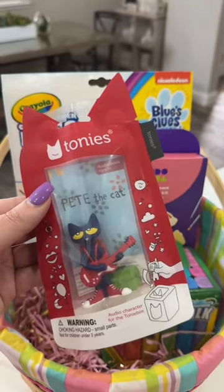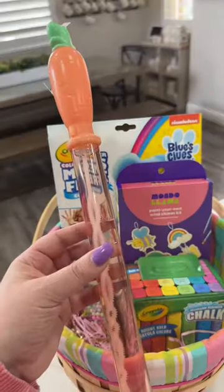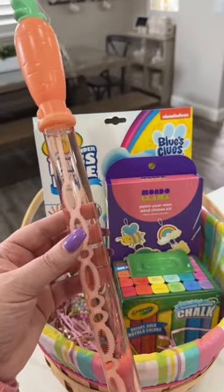Gemma has a Tonie box that she likes to listen to at night, so we got her a new audio character for that. And she's going to be getting an Easter bubble wand.